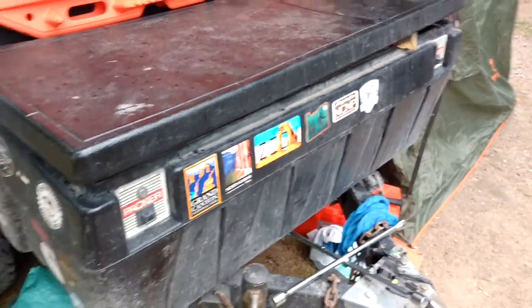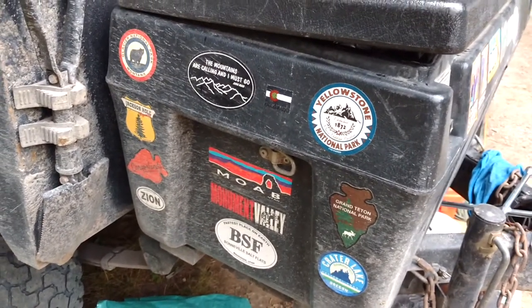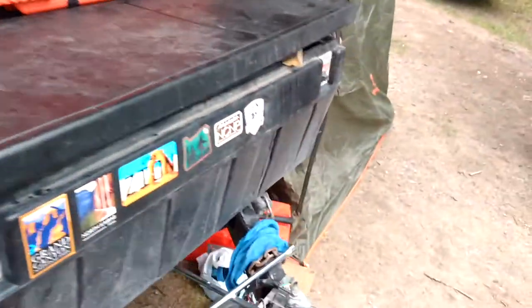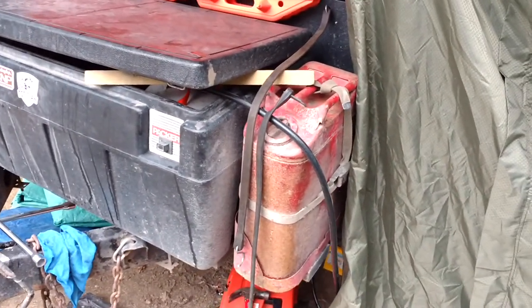The stickers are included — all the fun places we've gone with this adventure trailer: Moab, Zion, Yellowstone, Grand Tetons, and a lot of other great places. There's also a 1,500-pound winch on the front for leveling and lighting, and the original Land Cruiser fuel tank is still on here.